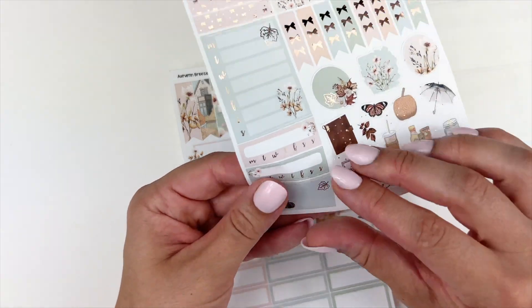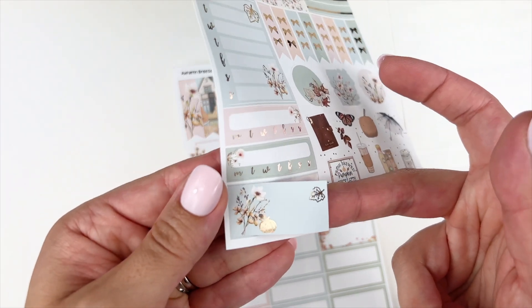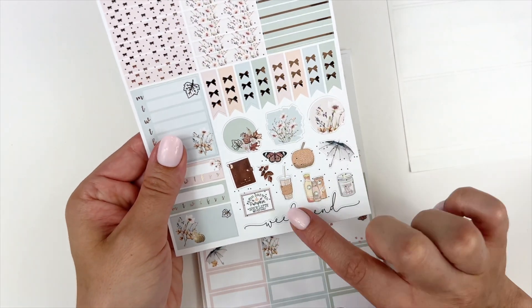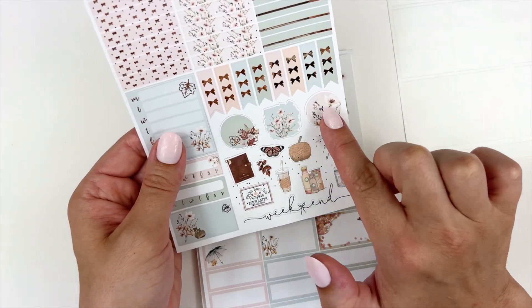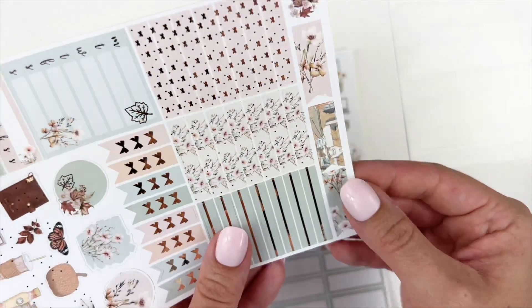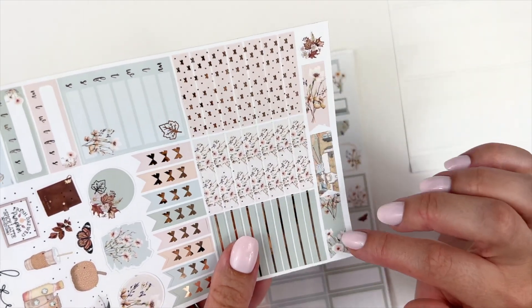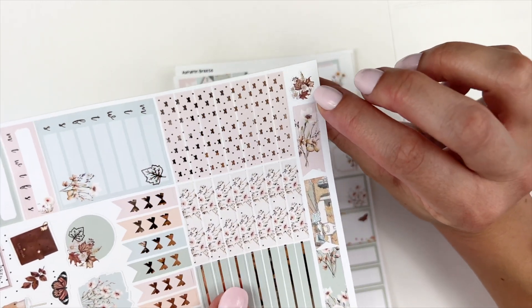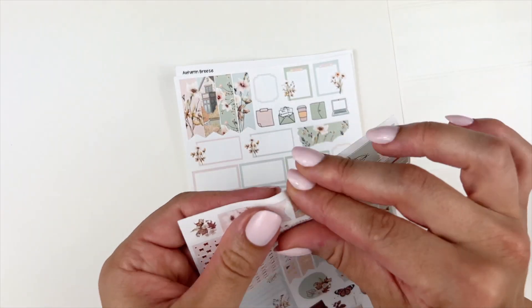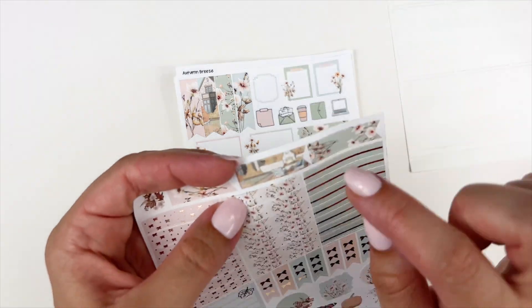You have your Monday through Sunday boxes, your habit trackers, this design that's almost like a washi strip, and a foiled leaf and foiled pumpkin. Really pretty. You have some deco elements, watercolor swatches, a bow checklist, and up top I really appreciate that Maria maximizes the full space on the page — she designed some leaf clusters, flags with florals, and a design of the house like the outside scene.